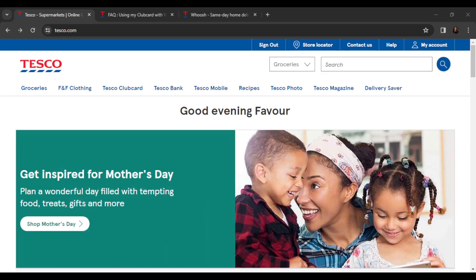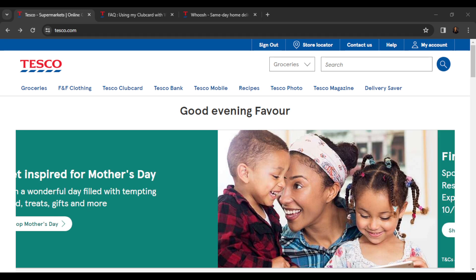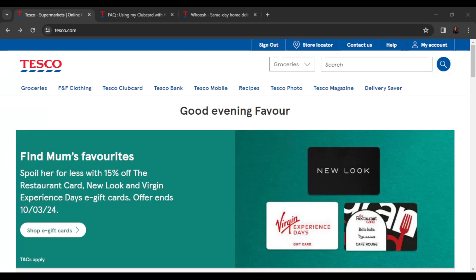Hello, in this tutorial I'll show you how to use your club card with Whoosh on Tesco. The first thing I'd like you to do is launch your Tesco web application, which I have done right here. You can find Tesco on Google Play Store, Apple Store, or the web application, which I'm currently using.